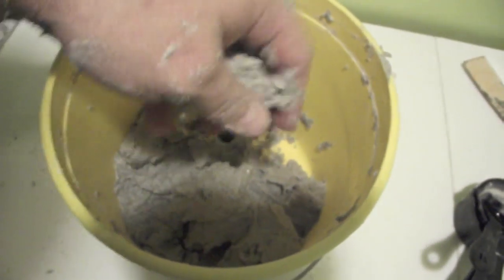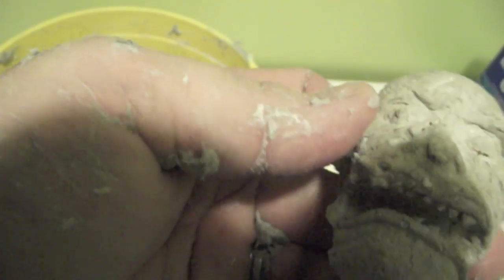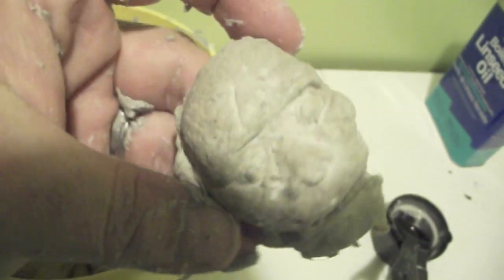You can make this a drier consistency, but you can see it holds its form. And if you're going to use it in a negative mold, like I did with those little skulls, you can get some really fine detail to show up on your mold.